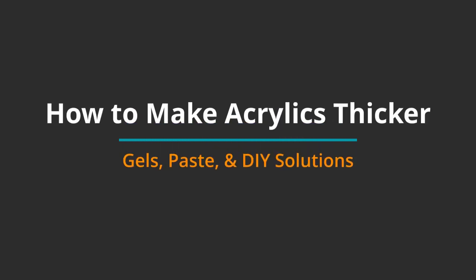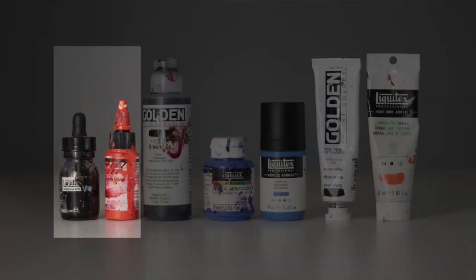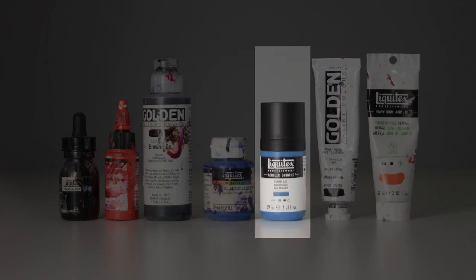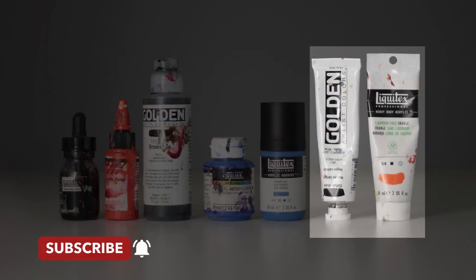In this video I'm going to demonstrate how to make acrylics thicker. Acrylics are available in a variety of consistencies — there are acrylic inks, fluid acrylics, soft body acrylics, and acrylic gouache. Pretty much any gel will make these paints thicker. I'll cover that more later, but for now I'd like to focus on the heavy body acrylics, because they're the most common types that you find in stores and that artists use.